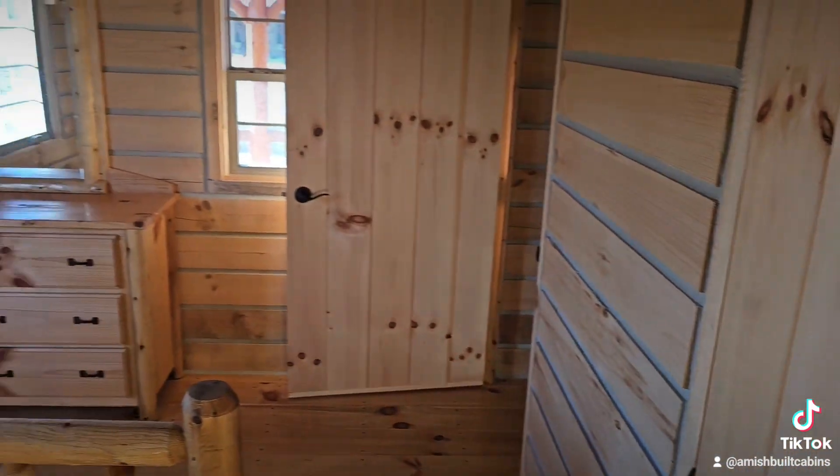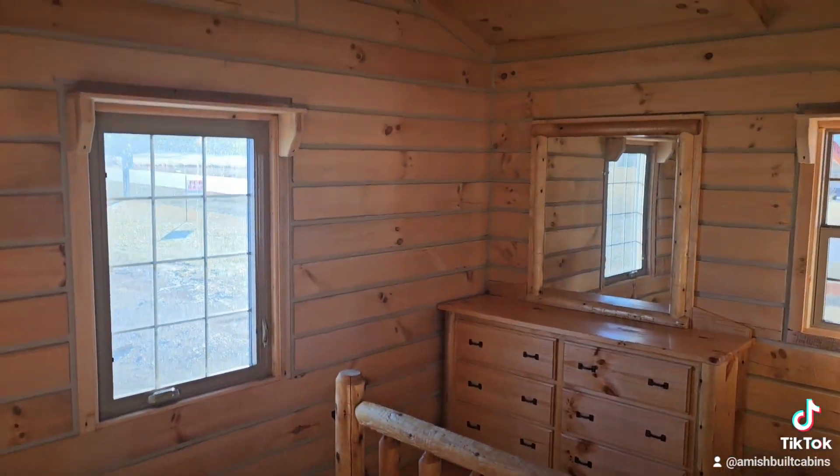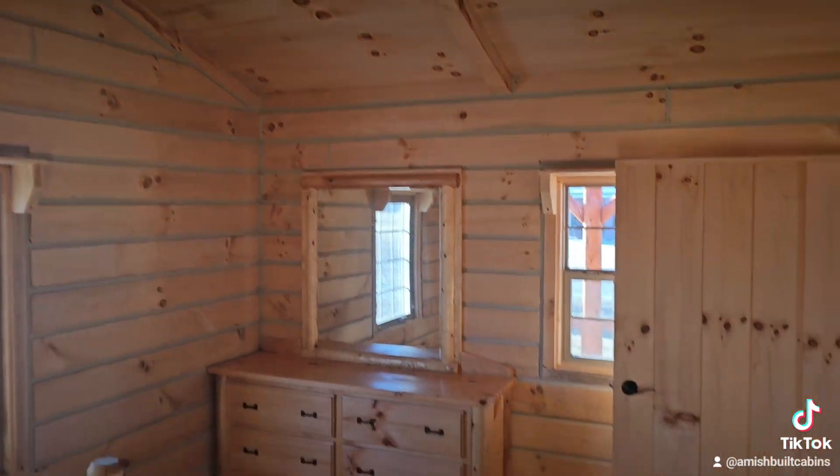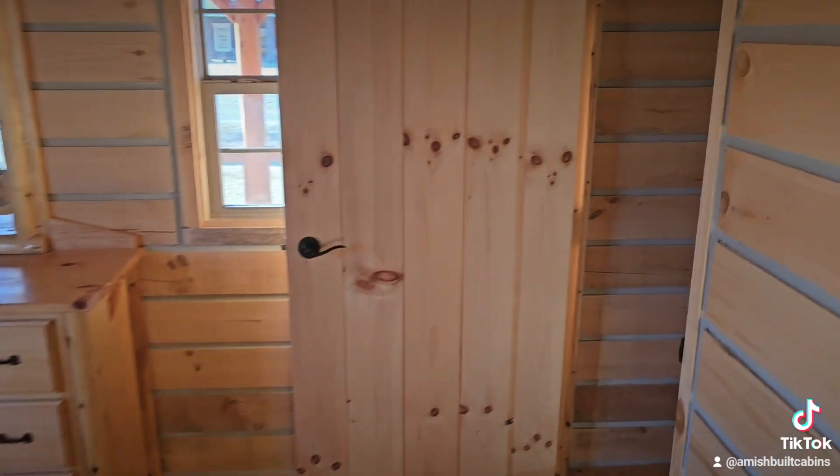Beautiful, beautiful cabins, guys — very well built. We ship them nationwide and I try to shoot as many of these videos as I can.